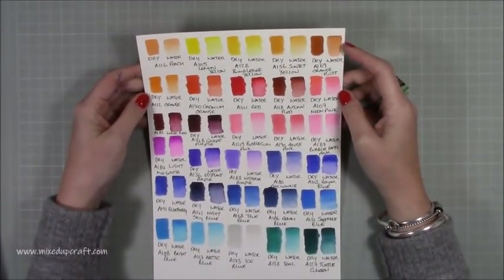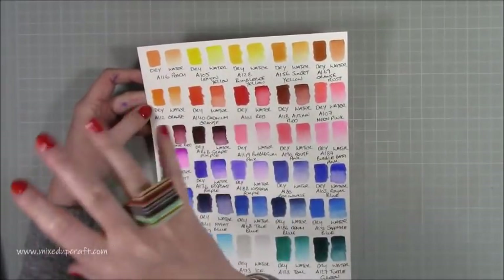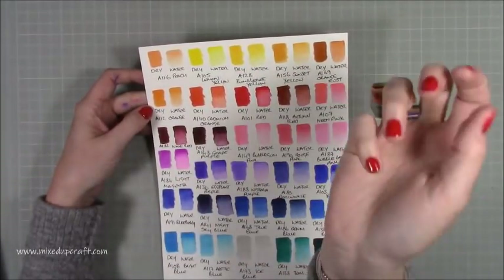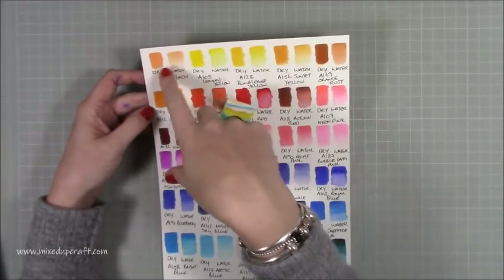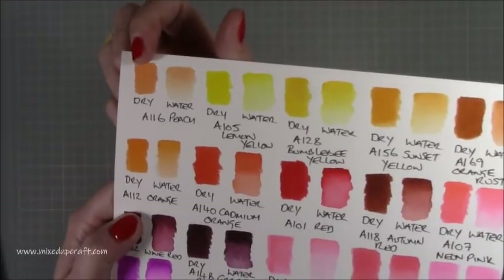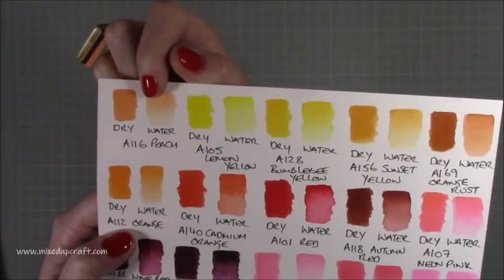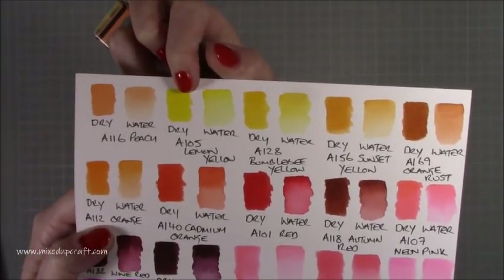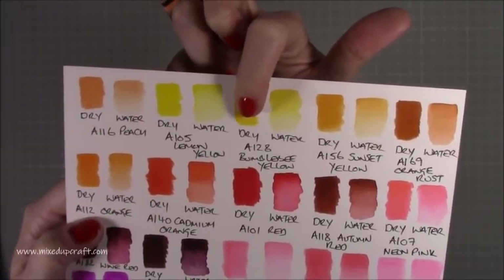I did a swatch — dry and then with water added. You can use these either way. If you're doing brush lettering you can go in dry, but if you want to add water or use them completely with water, I thought it'd be nice to show both variations. For example, the A116 peach — I've gone in dry there, and then here I've done dry at top and added water to bleed it out. You get a nice blend, and same with the lemon yellow.